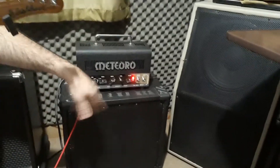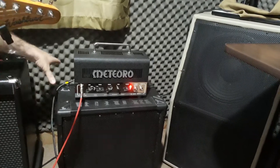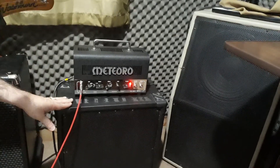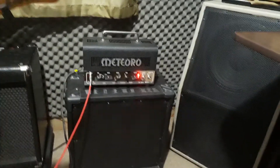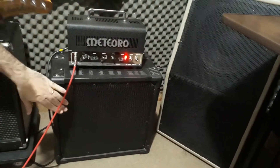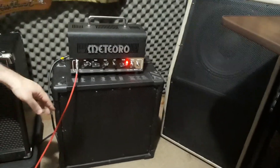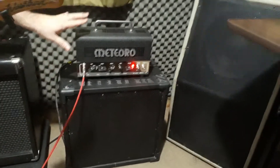Ele mede aqui 45 por 42 e 25 de profundidade. O alto falante que está aqui dentro é 70 watts, 8 ohms — alto falante Eton, alto falante bem simples, mas que dá conta do recado.